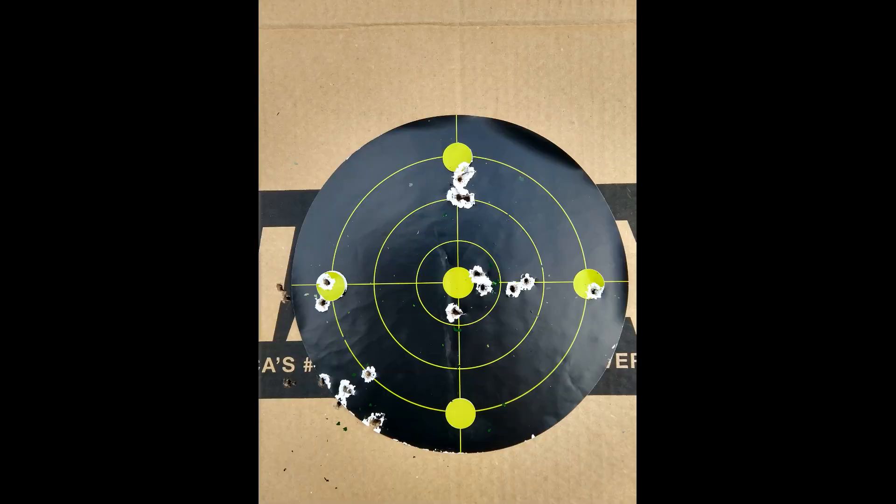And here we are at what we've all been waiting for — the results on paper. Groups 1 and 3 are typical, pretty indicative of having severe side winds coming at you. The horizontal stringing is pretty consistent. If you look at the vertical, they stay really tight to that line. Group 4, well, that opened up quite a bit, and that was the one at the most tension.